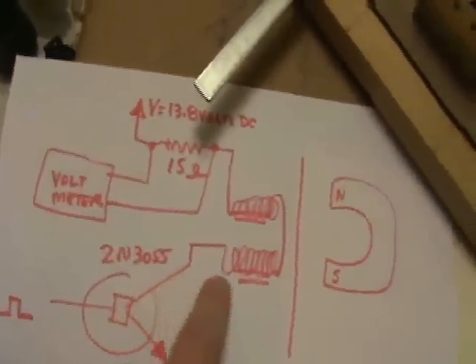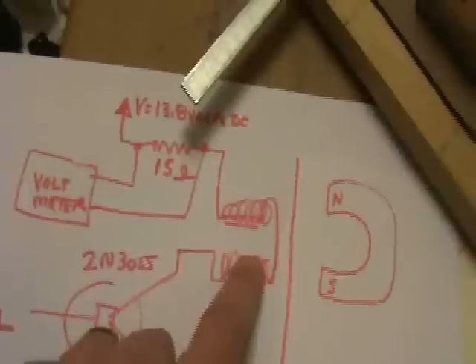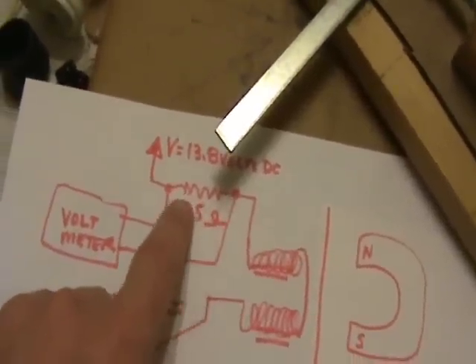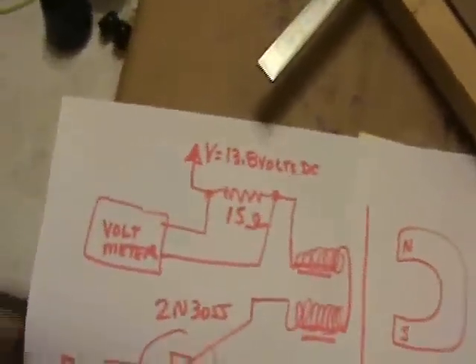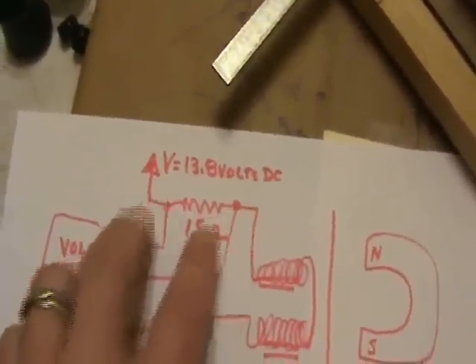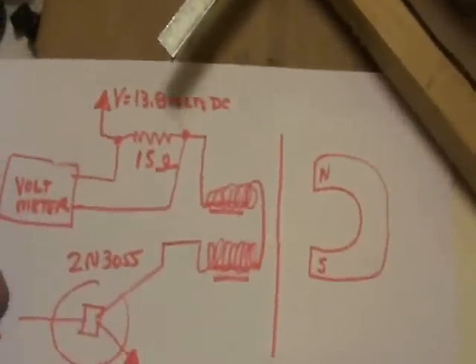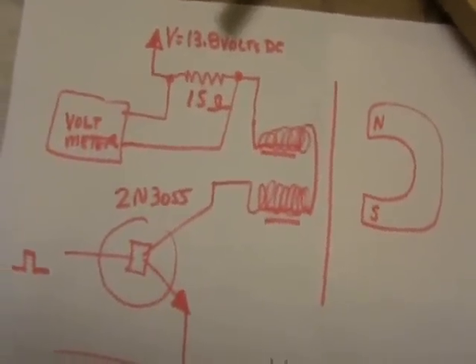There's a 2N3055, which will be driving the solenoids with a square wave pulse, with a frequency that I can control. And then this goes through a 15 ohm resistor up to the voltage of 13.8 volts DC. So I'm going to have a voltmeter across this resistor, which will be sort of an indirect way of measuring current by watching the voltage here. These solenoids I've measured to be about 9 ohms.